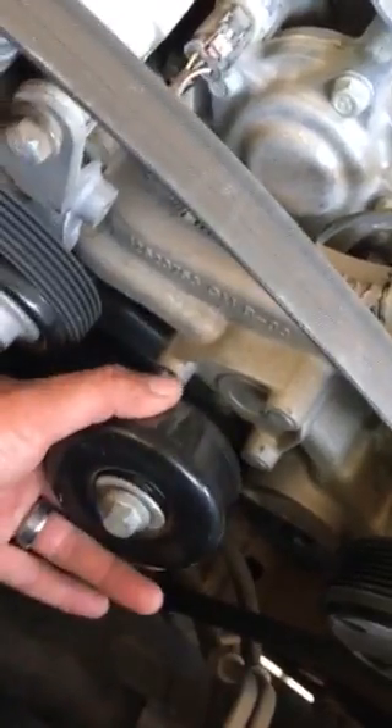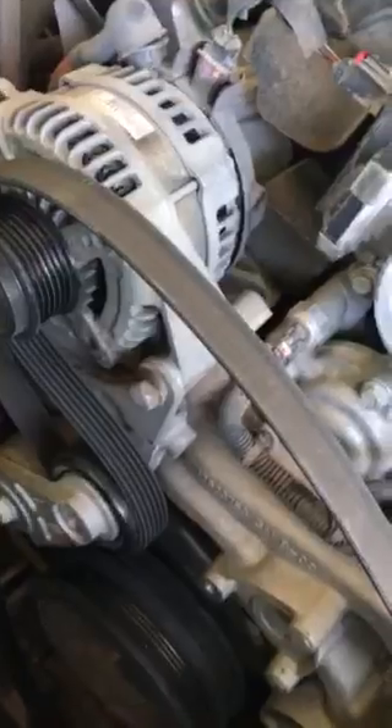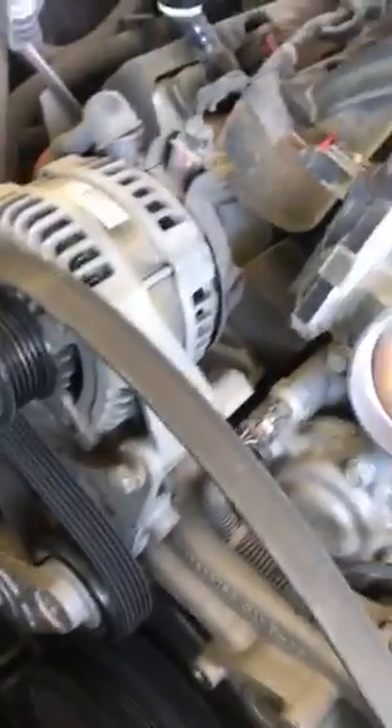I removed this bracket here so I could have access to the sensor. Right now I'll show you where it's at — you can barely see it, but get down there and there's the sensor right there. You just remove it — it's only one bolt — put the new one on, and connect the wiring.